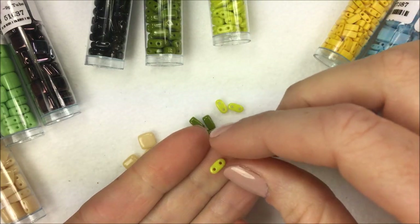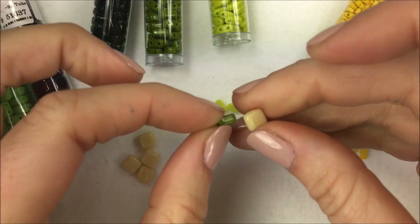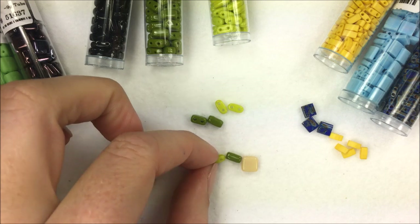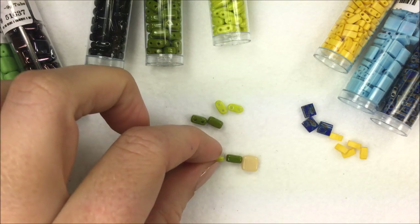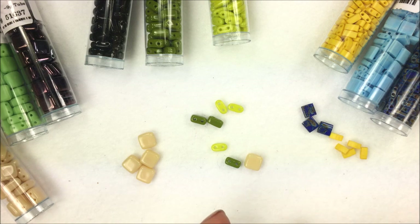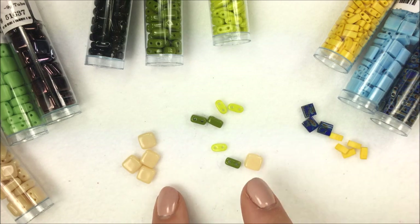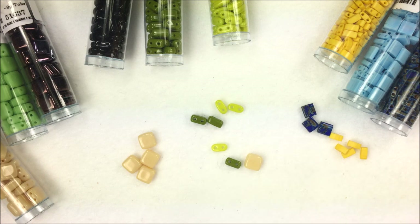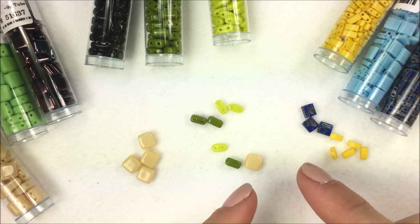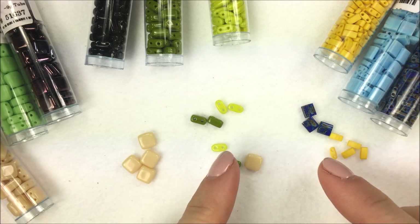There are many patterns with these beads, and sometimes they are interchangeable — you have the bar, the brick, and then the tile. When you're looking at them, the bar is about half the brick. Keep in mind that if a designer made something with Tilas or tiles, they had those in mind to use. If you want to use something else, great — a lot of designers, myself included, love when people take designs and try them out with different beads.